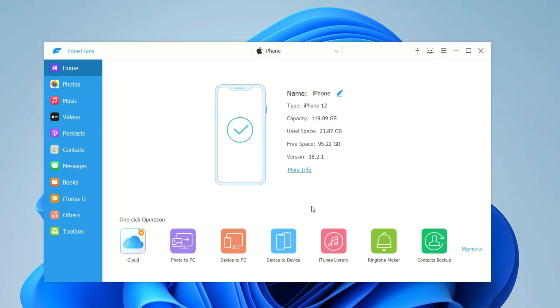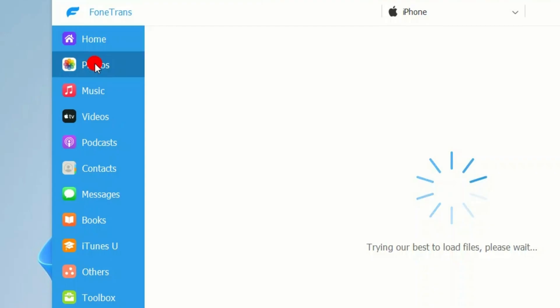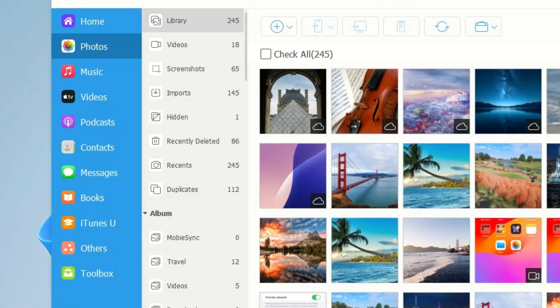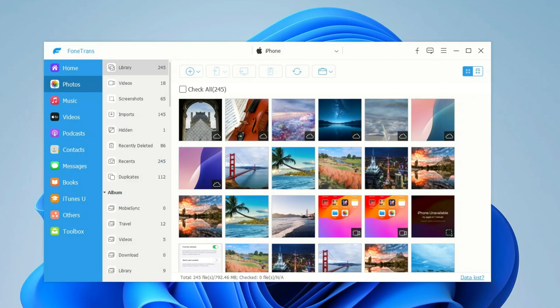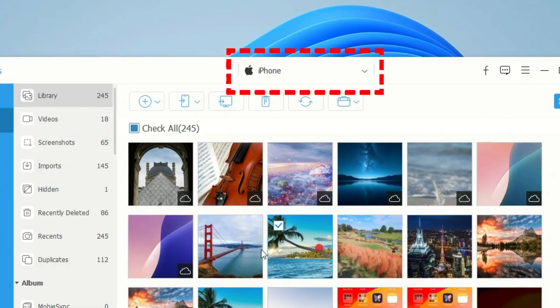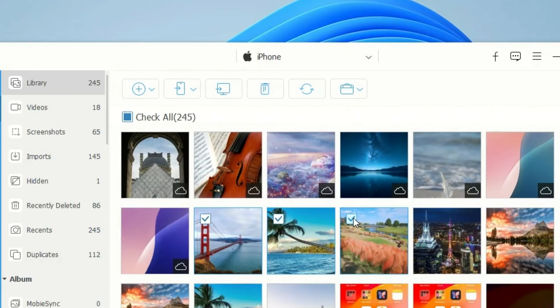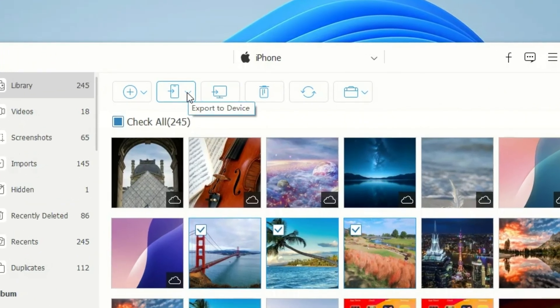When you're ready to transfer your iPhone pictures, go to the Photos tab on the left. It also supports the transfer of videos, music, messages, contacts, and more. From here, you'll see the entire photo library and albums from the source iPhone. You can also switch between the connected devices using the drop-down at the top. Now, you can select any photos or videos you want to transfer, or simply click the Check All box to select everything. Then click the phone icon in the toolbar and choose the target iPhone.